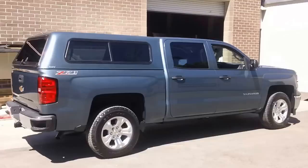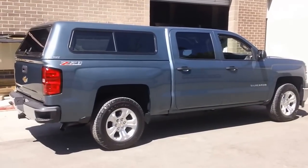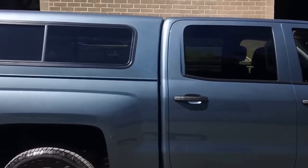Hey everybody, it's Kevin from Vacca Valley Truck. I want to go over a shell we just did. This is the first 2014 Chevrolet 1500 with a five foot eight bed. It's the crew cab model. This is the first one we've done. I want to point out a few things on this shell.